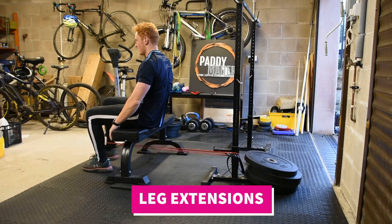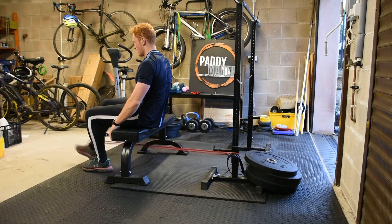Leg extensions — these primarily target the four quadriceps muscles. In this video I'm going to show you the banded leg extension, but if you're in the gym just use a leg extension machine.